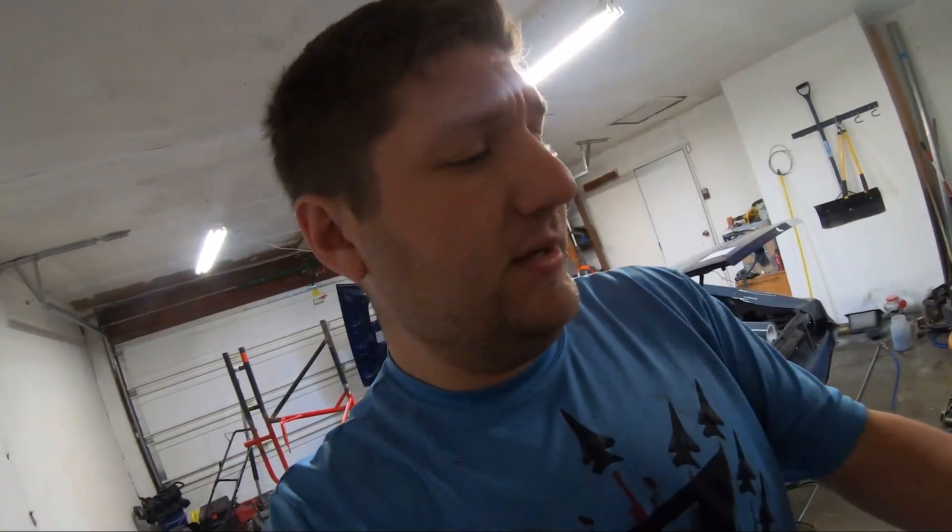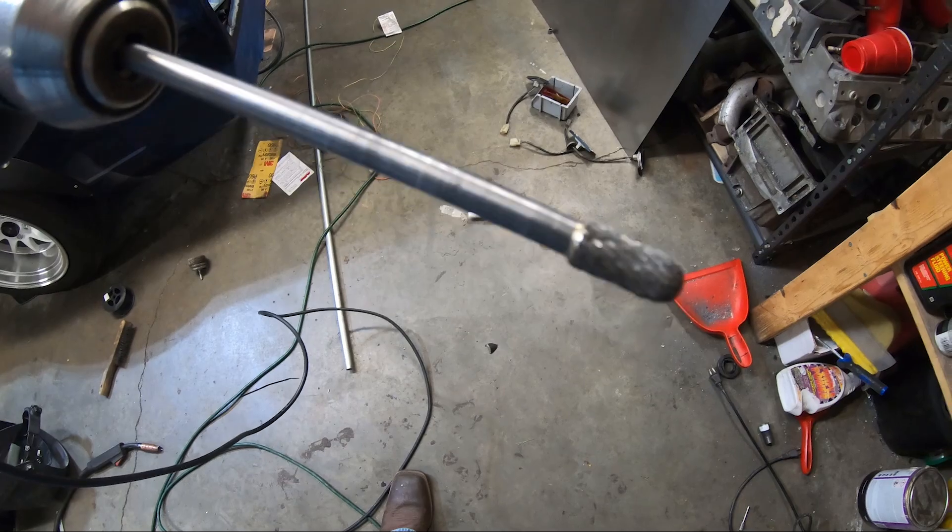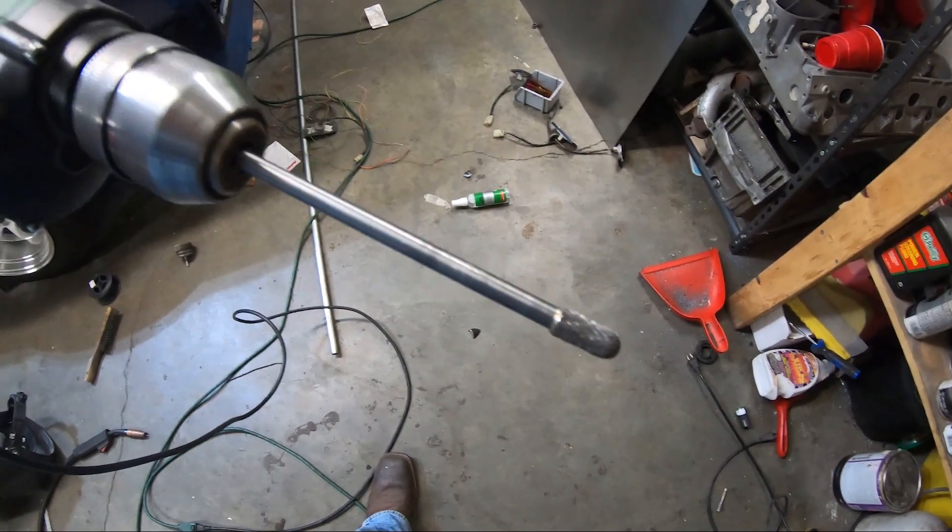Our grinder completely quit and we haven't gone to grab another one yet. We're actually going to be using a carbide bit - we did a lot of polishing with it. It might be a little time consuming but we'll get it done, guys.